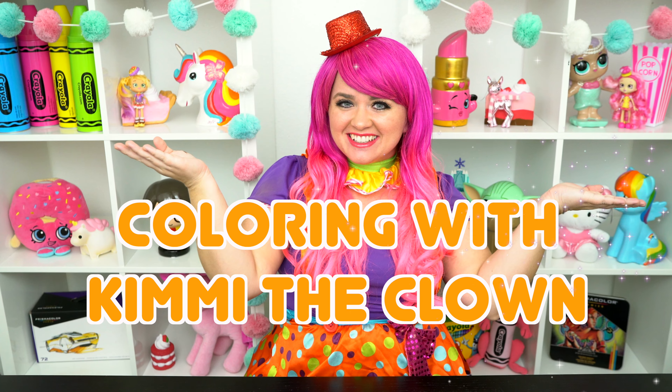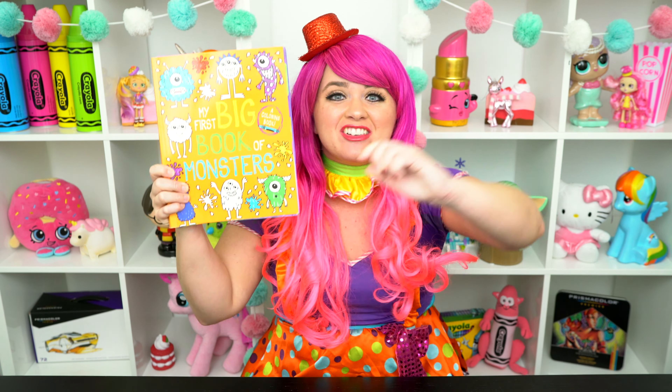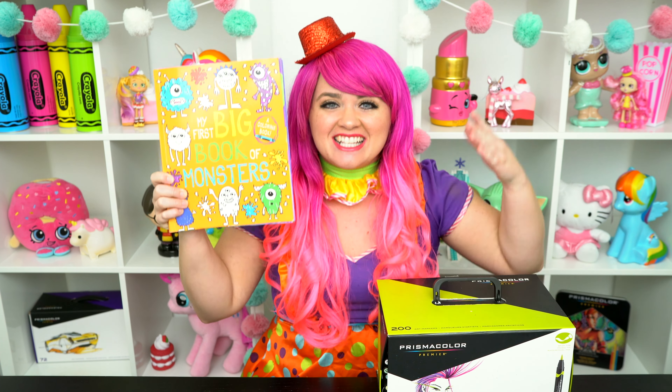Hey everyone, and welcome to Coloring with Kimmy the Clown! Today we're going to be coloring in my first big book of monsters! I've got my giant box of markers here, so let's get started!